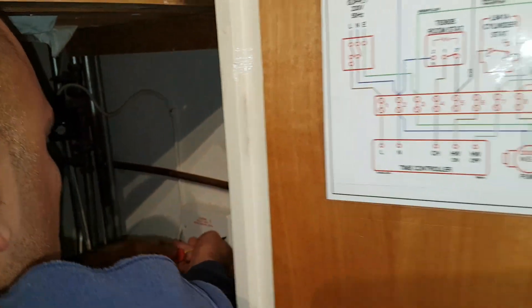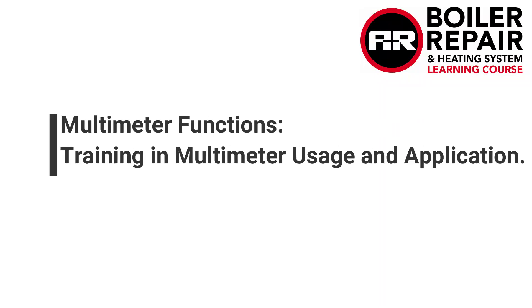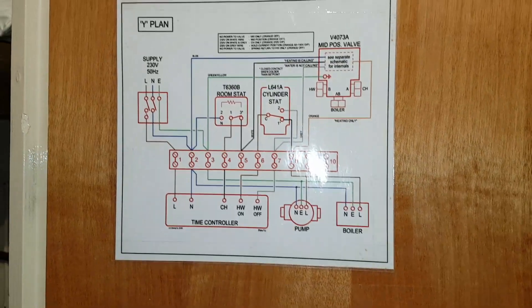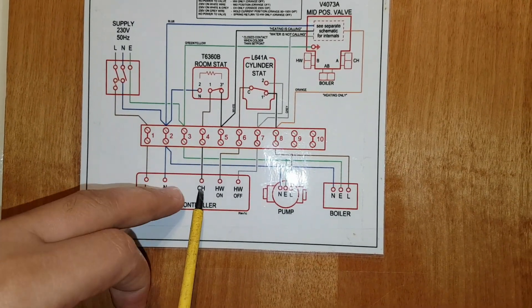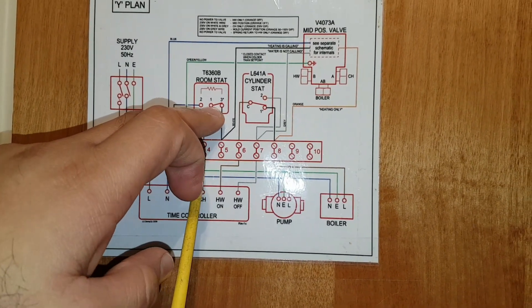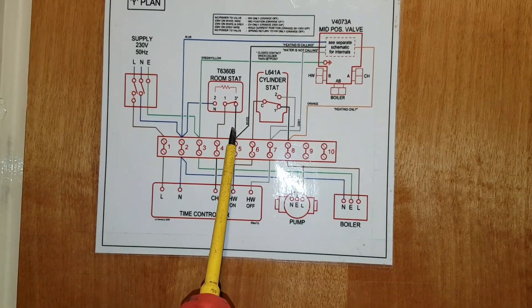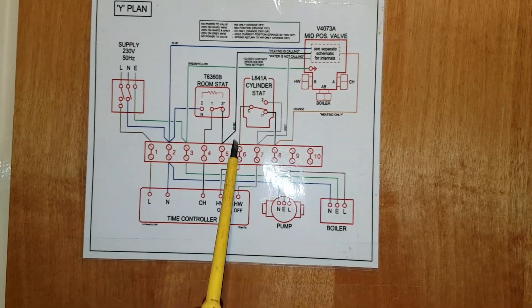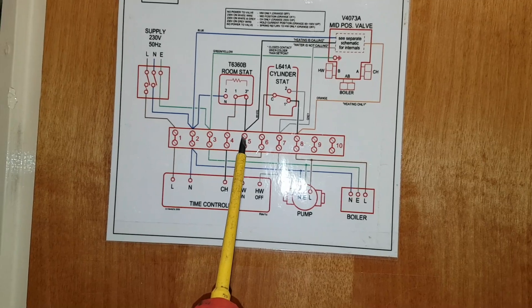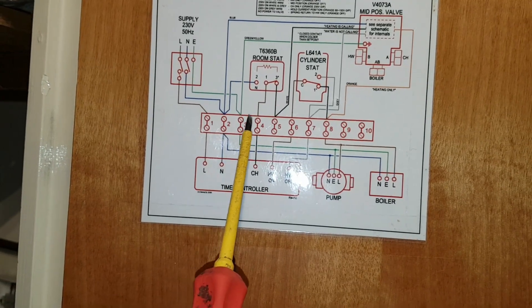We've cleared the shelf and we can get inside. There's even a wiring diagram here. So the programmer is here — central heating goes to terminal four, goes to one of the room thermostat as we said, that switches and then connects to the white wire going to the mid-position valve. So that's what we're looking at — power on the white wire.